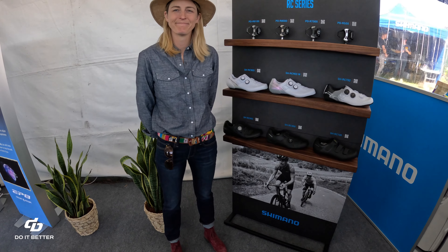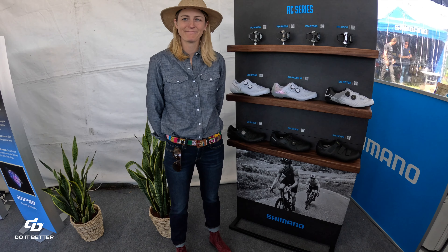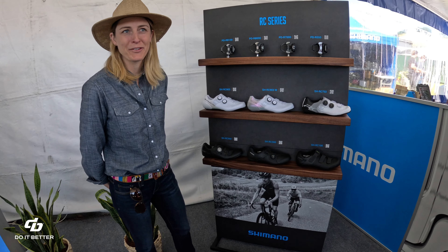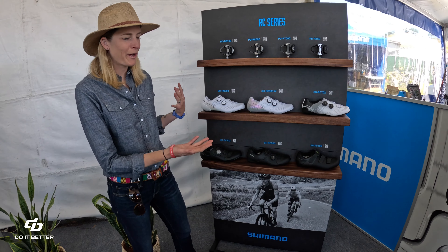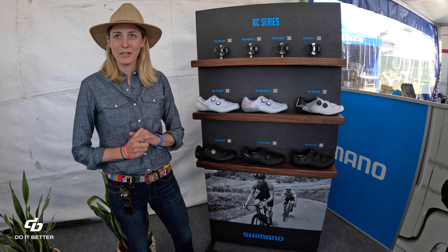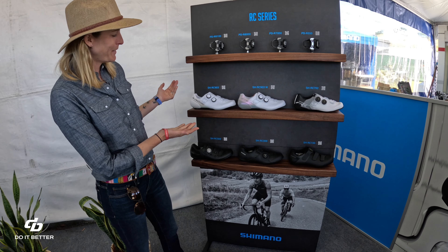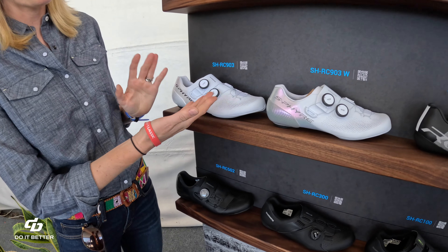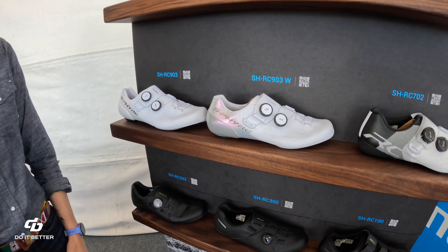I'm here with Kristen Ligon at the Shimano booth at Sea Otter, and we're here to talk about some road shoes. We have our full line of road cycling shoes. The top of the line here, of course, is our S-Fire RC903 — we have both a men's and a women's version in some different colors here.